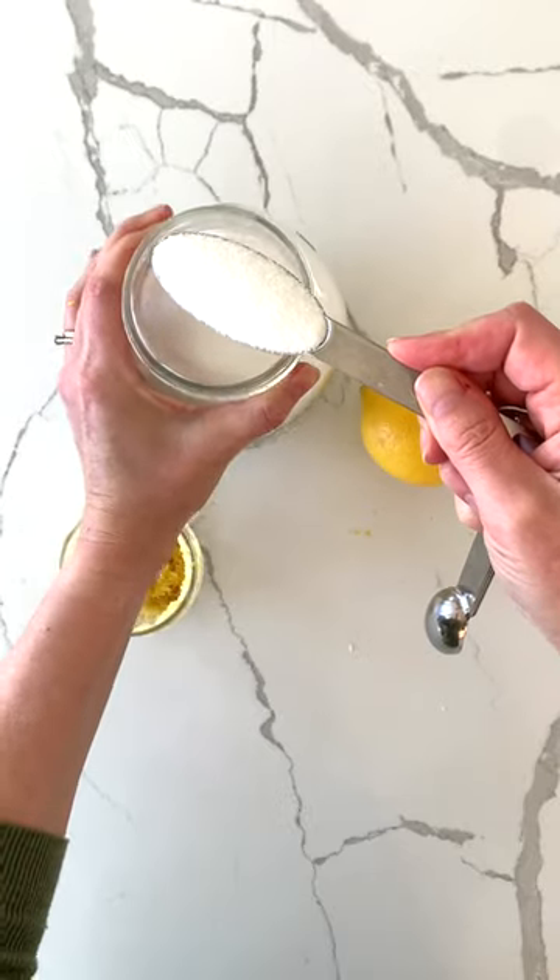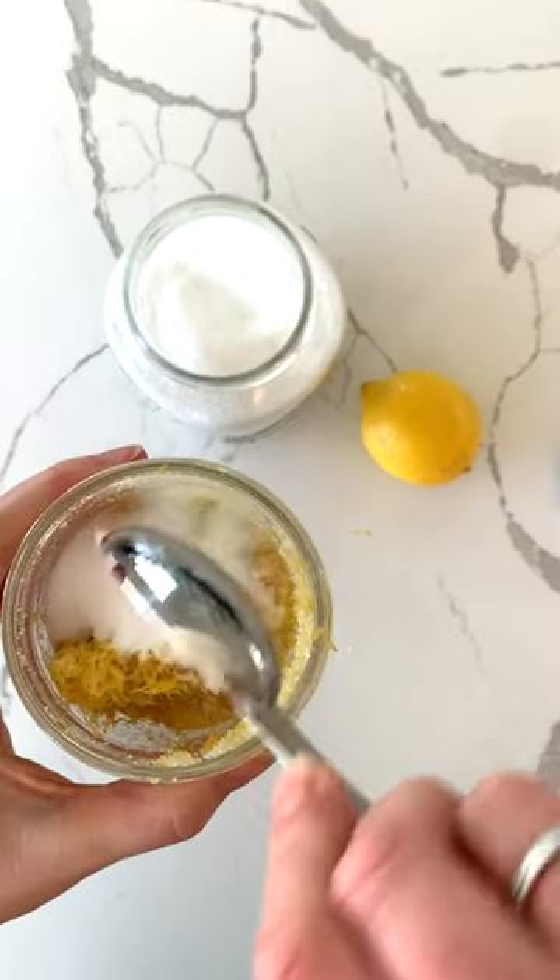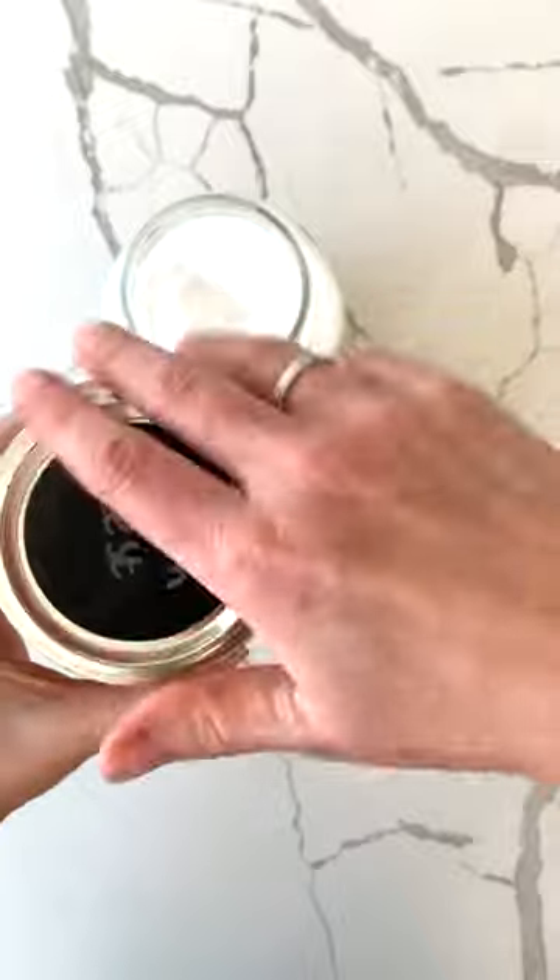Then whenever a baking recipe calls for the zest of one lemon, I know to scoop one tablespoon of zest out of my lemon zest jar and add it to my dough or batter.